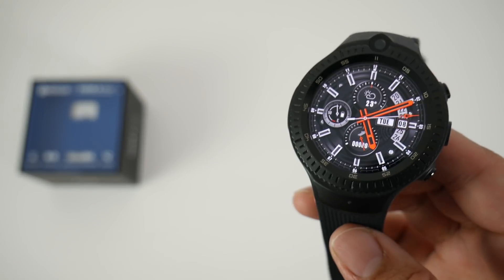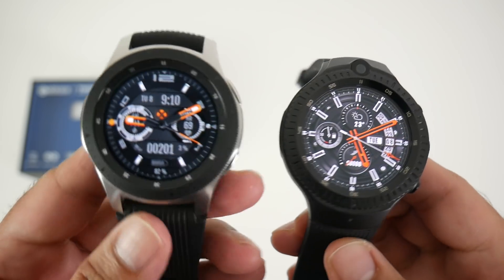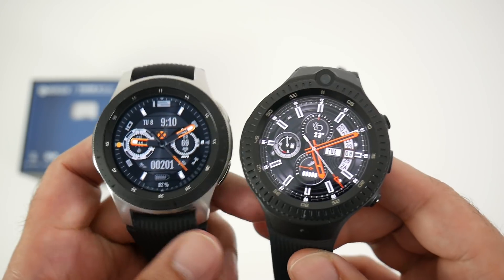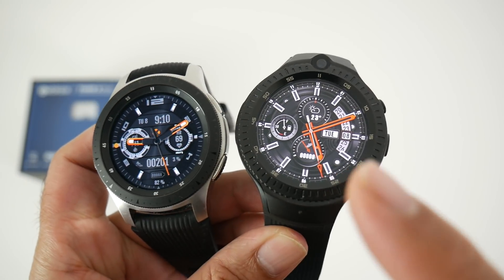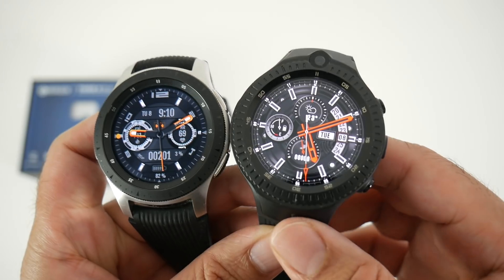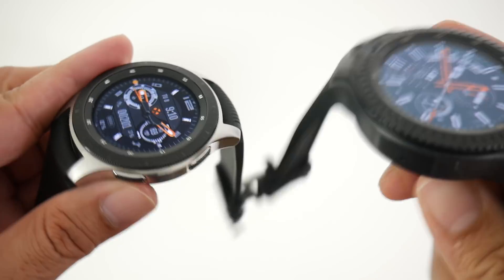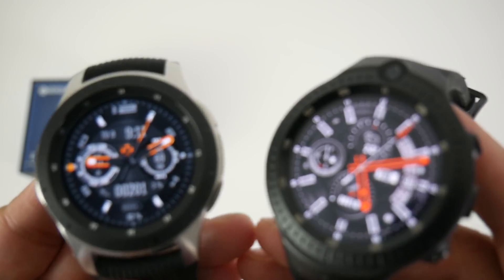To give you an idea of the size, I'll bring in the Samsung Galaxy Watch. Both watches have similar thick bezels, but you've got a 1.3 inch screen on the Samsung versus a 1.4 inch screen on the Z-Blaze Thor 4 Dual. Overall the Z-Blaze is much bigger and thicker in size, though they weigh more or less the same.